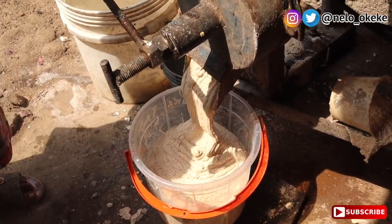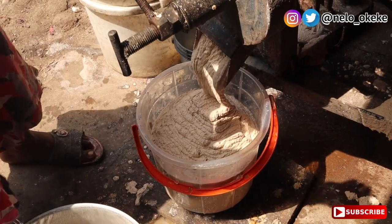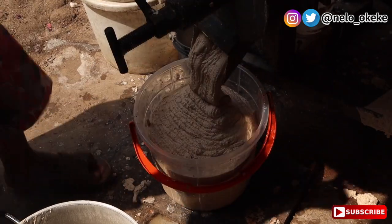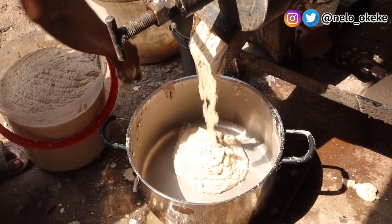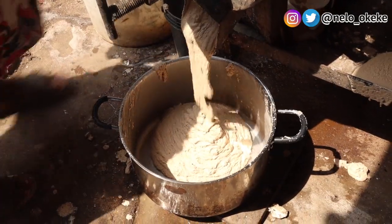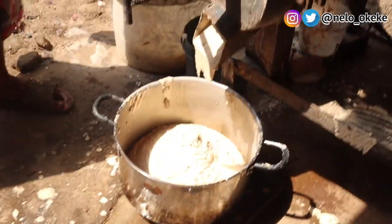I know this blender looks very dirty, but trust me it's not — it's just old. I'm sure they've had this blender for years upon years. This is how we blend big things in Nigeria; when something is a lot, it's easier to just bring it here. And it was very cheap — it cost me 400 naira to do everything, which is literally just a little bit above one dollar. This is what it looks like when you're done blending, and after this part we're just going to go home and continue.